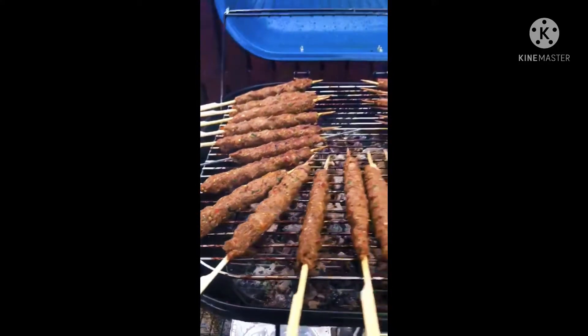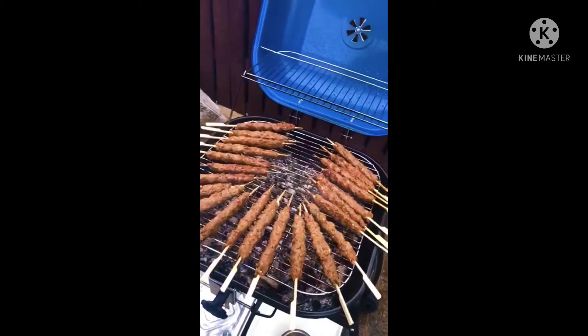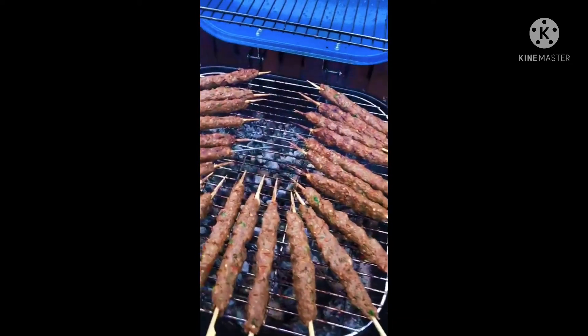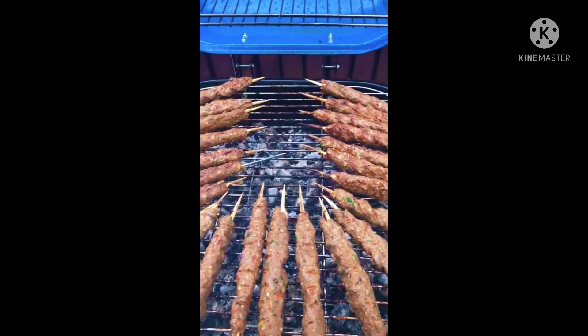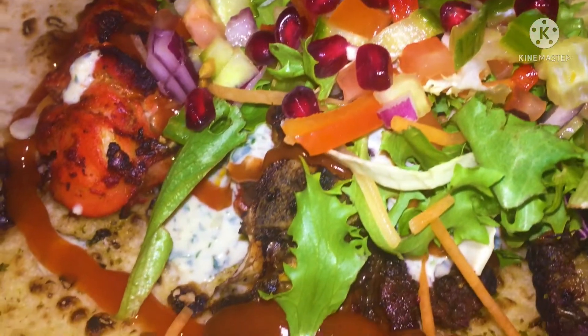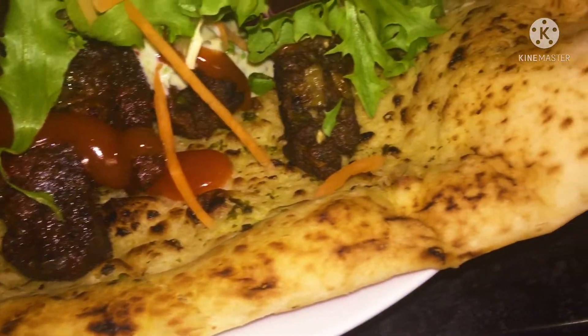While they're grilling you can make some homemade salad, some sauces and naan bread, and there you go. You've got your own homemade mixed grill platter of naan.